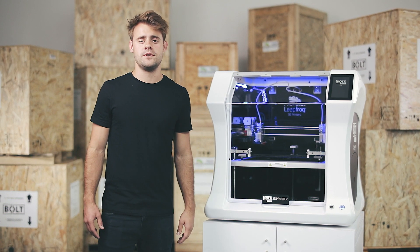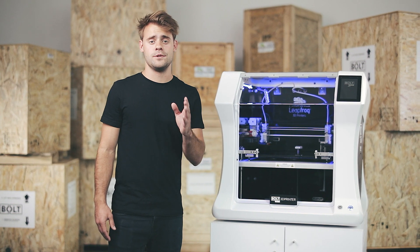For example, this Hilbert cube cannot be printed without the gray supporting material. After printing you can dissolve the supporting material in water, resulting in a support-free print.